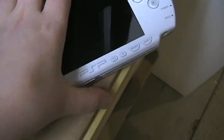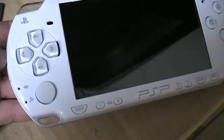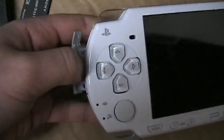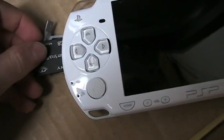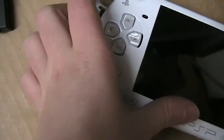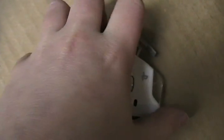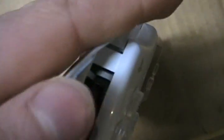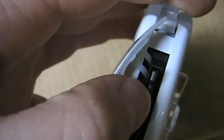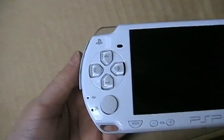What you do is you open the battery drive, or the memory stick drive — I always get them mixed up — and you put it in the memory stick. Just push it in and close that up.